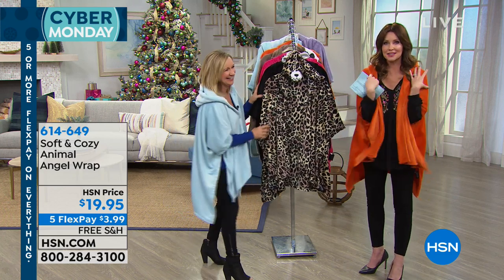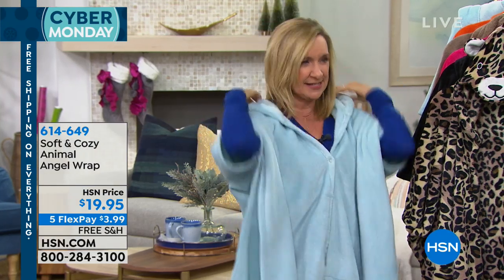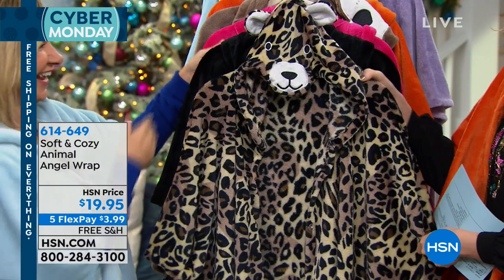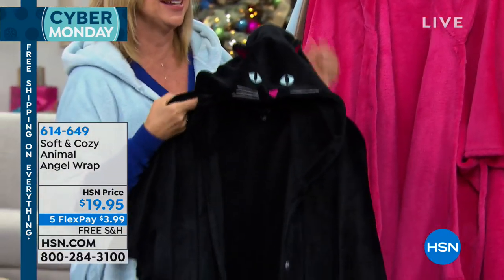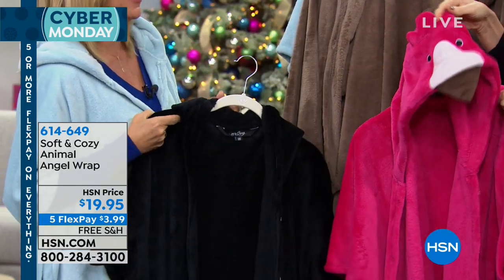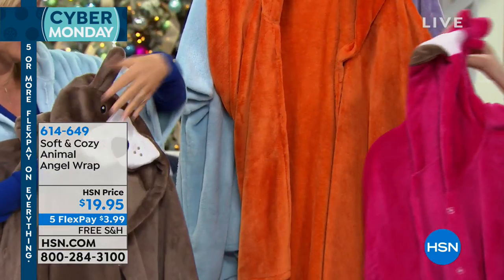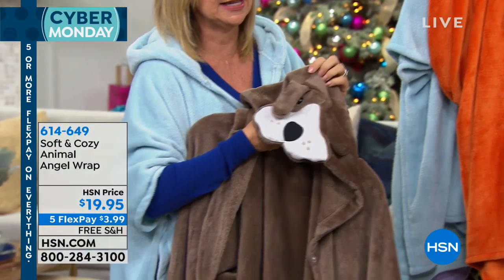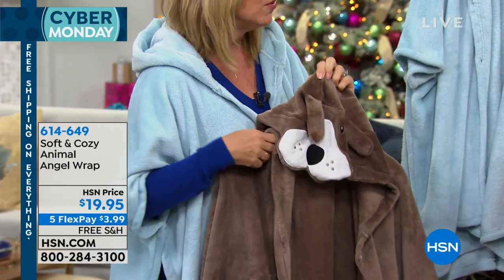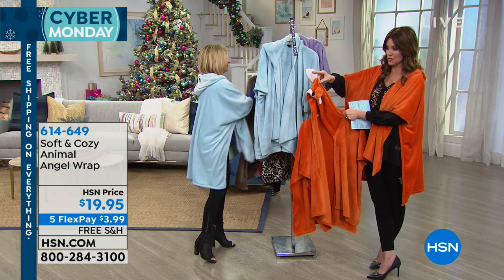I'm wearing the fox and Ellen is wearing the owl — a little blue owl. These are fun because they're truly ageless and sizeless, making great gifts. Animal choices include leopard, black cat — our top seller — flamingo, puppy, fox, and owl. The fox has movable ears and little accent details. All of these are soft and cozy; the fabric is warm but lightweight and washes beautifully. Just throw it in the machine and dryer and it stays looking great.